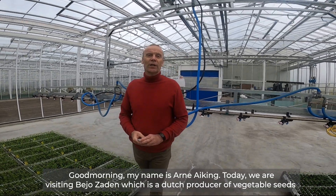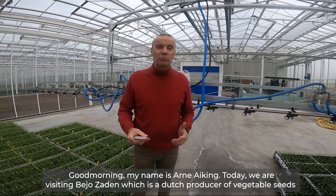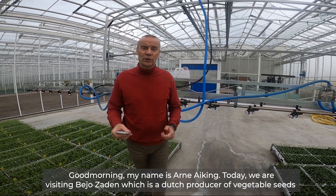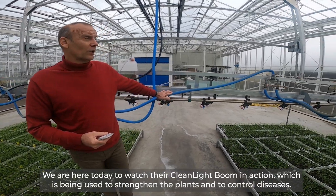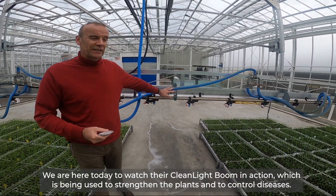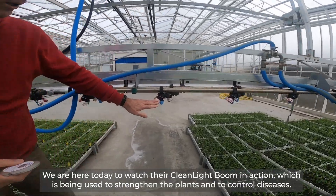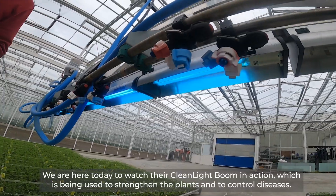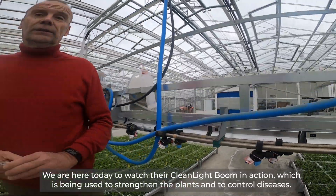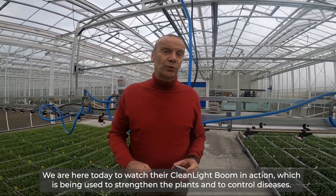Good morning, my name is Arnie Eking of Cleanlite. We are visiting here today at Bayo Zaden, which is a Dutch producer of vegetable seeds. We are here today to watch their Cleanlite boom in action. If you look underneath you'll see that there are spray nozzles and also lights that are used to strengthen the plants and to control diseases.